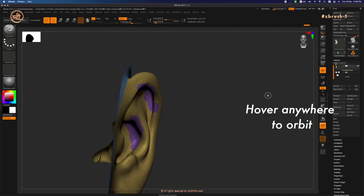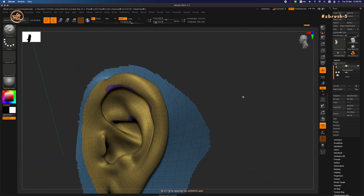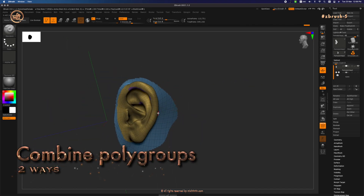What we have now is the ear area with two polygroups that we want to combine into one polygroup. There are two ways you can combine them.